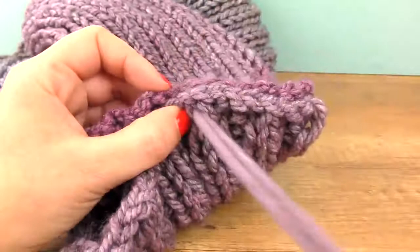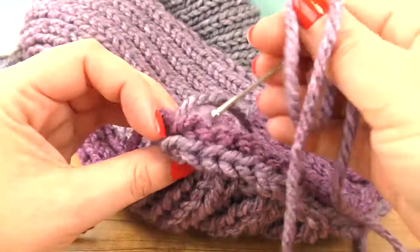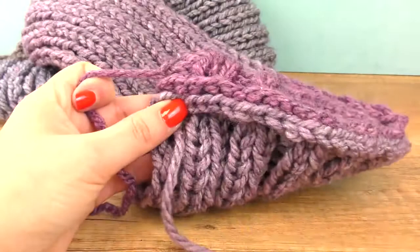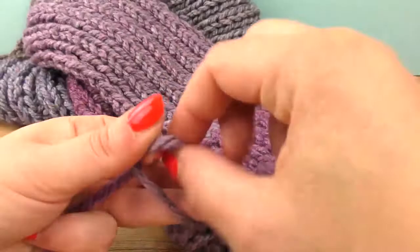I did it a couple more times to make sure it stays that way. Here the beginning and end — needle is done here. I'll do two more knots to make sure it really stays like this, then we weave these ends in and we are completely done. You can notice the connecting side from both sides, but since that goes to the back of your neck when you wear it, I don't think it's going to look too bad.